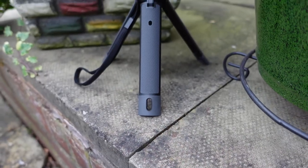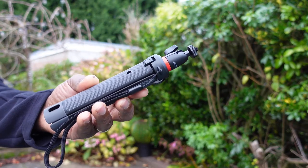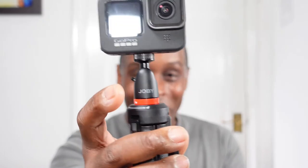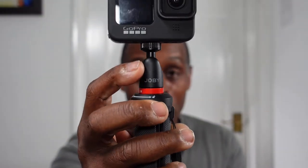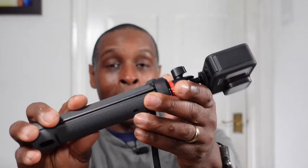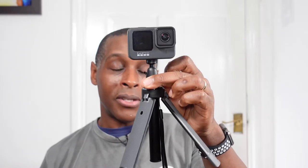Now for the positives on the Joby Telepod 325. The first positive has to be the build quality — it's excellent, and I'd put it up there with Sandmarc, Joby SmartTree, and GoPro products. Another positive is the micro ball head: the whole ball head apart from the plastic grip section is made out of metal, which I love. I also love the extremely grippy rubber coating on the legs and the thick leg construction.